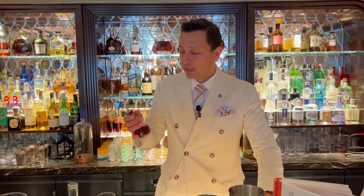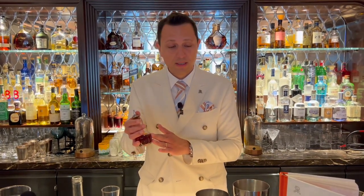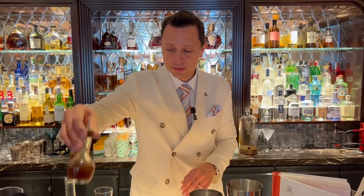For the spiciness we use a homemade spicy tincture, again keeping the DNA of the classic Red Snapper for the St. Regis. We have the spicy tincture made with cayenne pepper and black pepper, and we'll add three dashes.